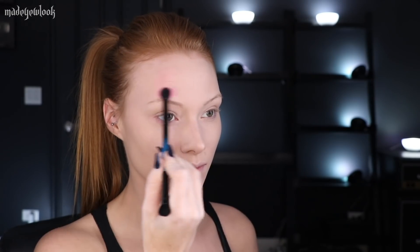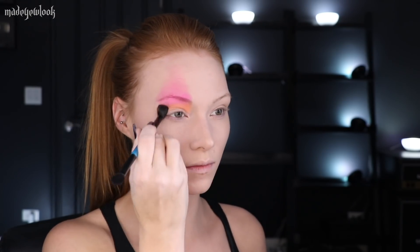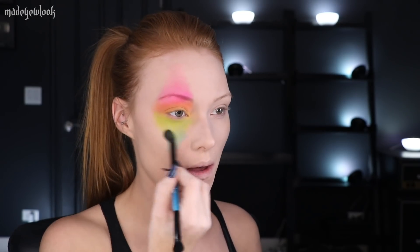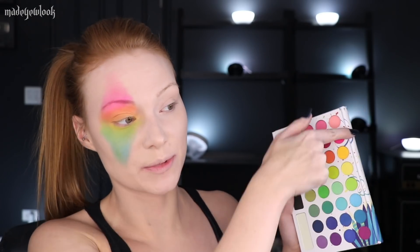Since we're going to be using eyeshadows to make this clown nice and colorful, you're going to want to have a palette that has a lot of colors in it. I'm just going to go straight down the line and apply it in a diamond type shape around my eye — this does not need to be perfect. If you run into any hard edges with any of the darker eyeshadows, you can blend that out using white eyeshadow. For my other eye, I'm actually going to go up the palette instead of going down.